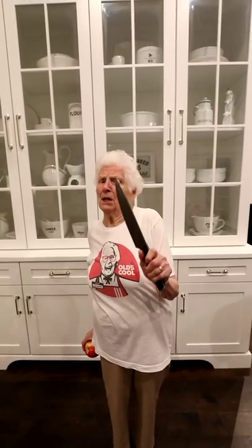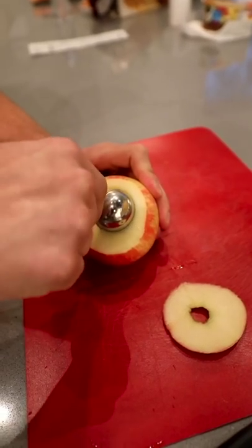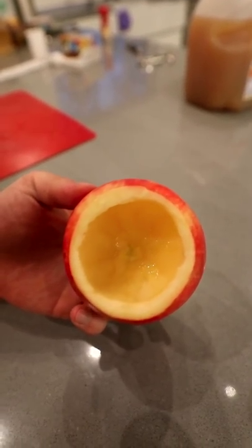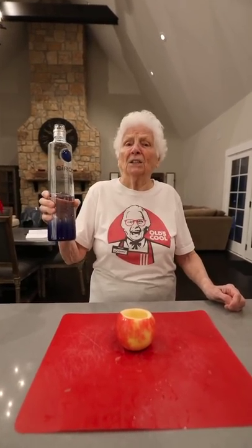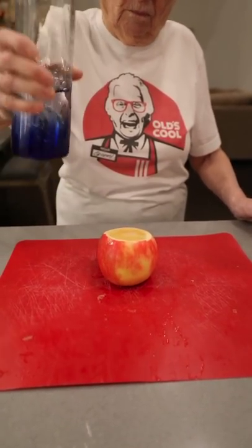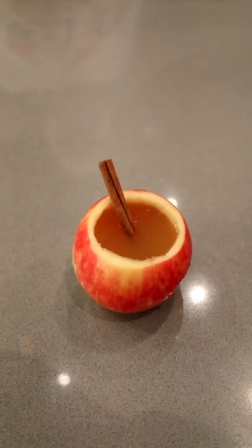This is how you make an apple cider shot. Grab an apple and a knife. Cut the top off the apple, then scoop out the guts. All done. Fill it with apple cider. Now for the good stuff — just a little bit of grandpa's cob syrup. Grab a cinnamon stick and stick it in there. You've got one hell of a drink.